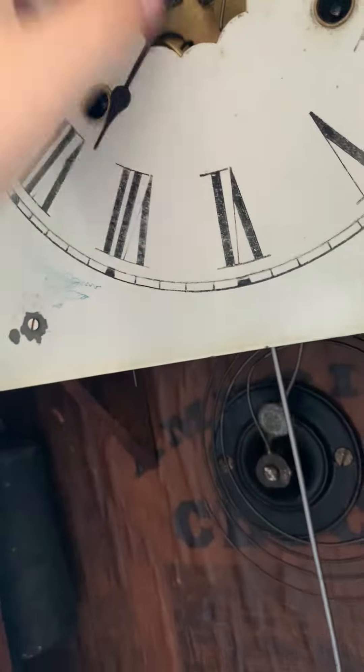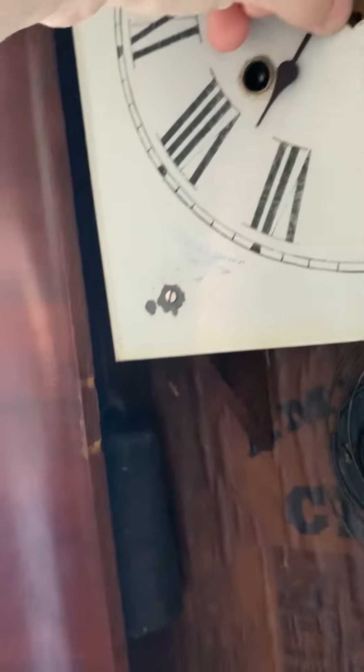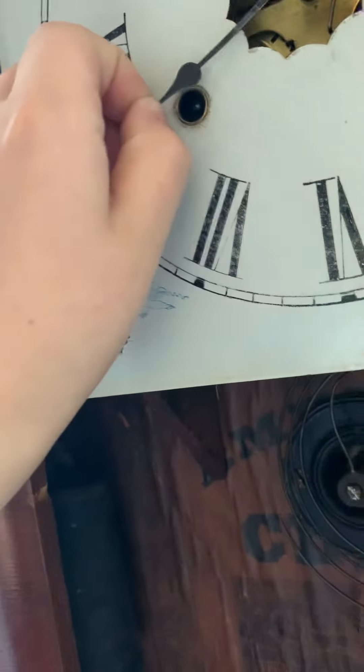That's what it sounds like — that's one of the chimes. That was nine o'clock.